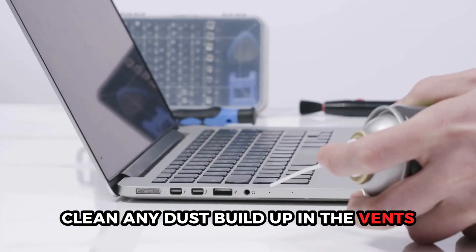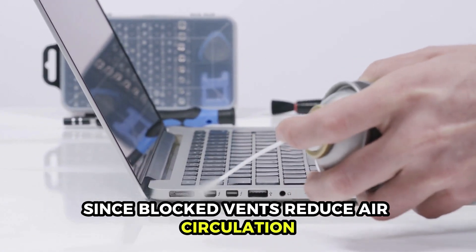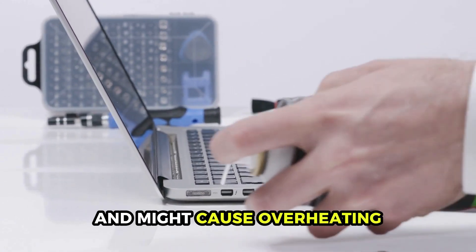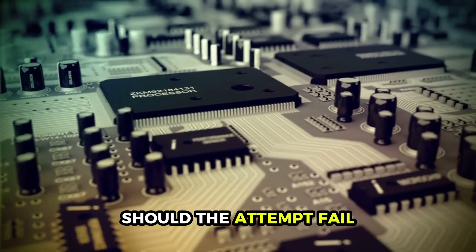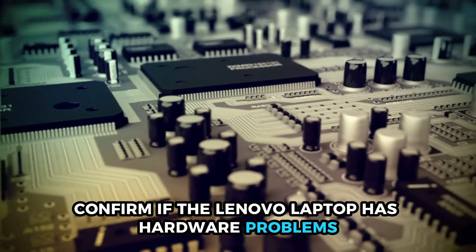Overheating. Clean any dust buildup in the vents, since blocked vents reduce air circulation and might cause overheating. Should the attempt fail, confirm if the Lenovo laptop has hardware problems.